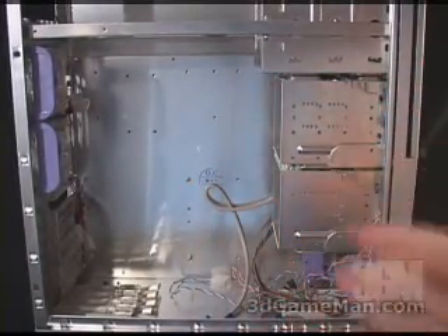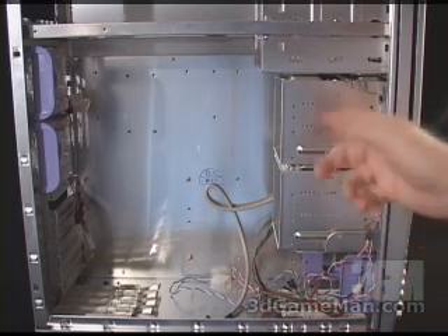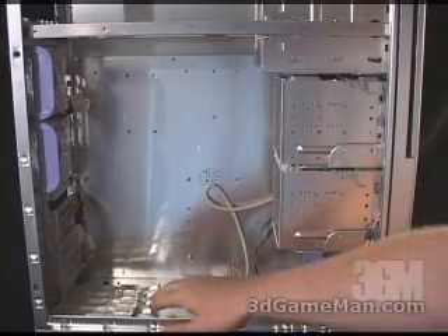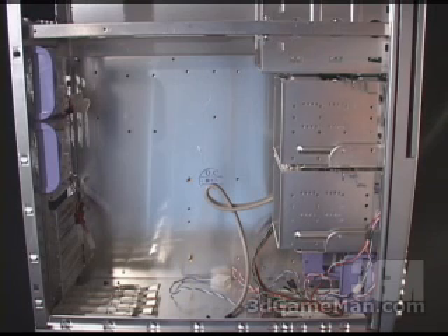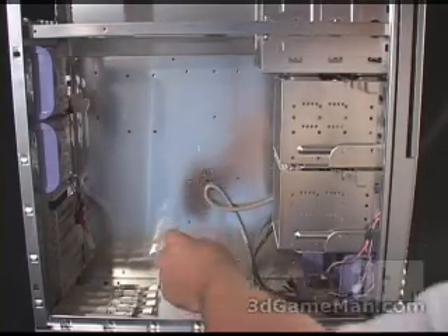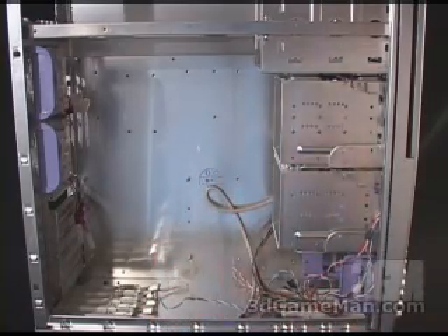That makes it very simple to install or remove anything in those bays. At the bottom here, you'll notice those little sliders — they neatly tuck away in a groove at the bottom of the case. The motherboard tray, unfortunately, is not removable. You also have all kinds of leads here: power for the LED on the front door, leads for the USB, power LED, hard drive LED, power switch, reset switch, and so on.